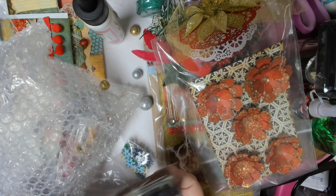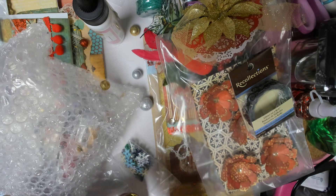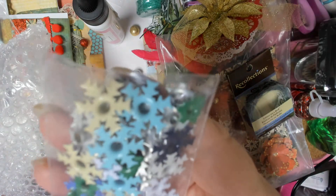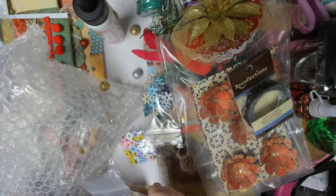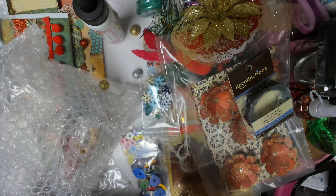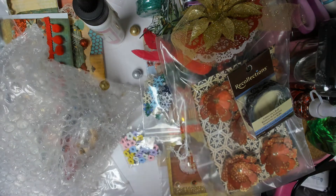Some pretty washi tape — glitter on a roll. And some flower eyelets. I don't know if I got the snowflake ones in frame. These are balloon eyelets — so cute. And butterflies! Oh my goodness, thank you so much, Marcy.